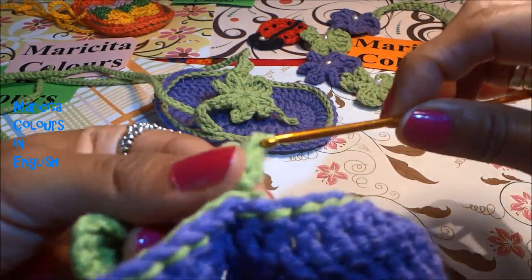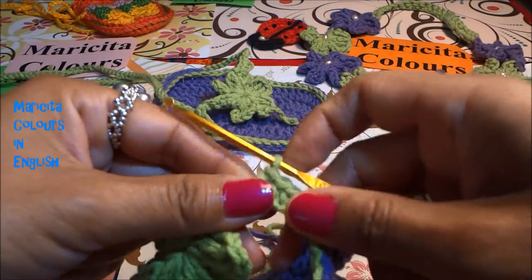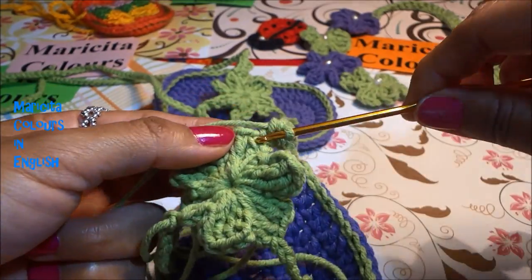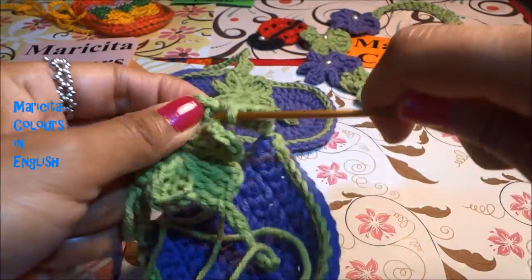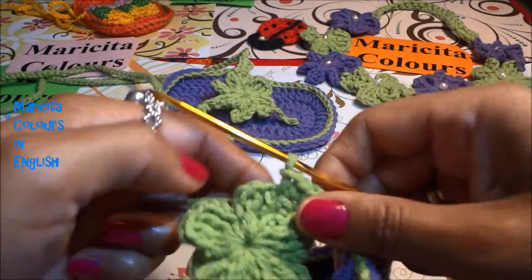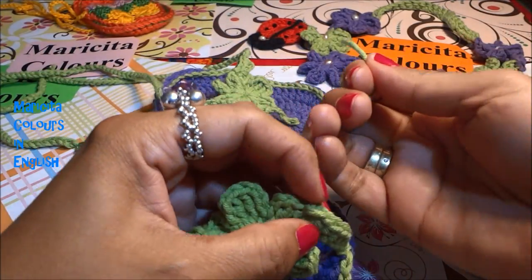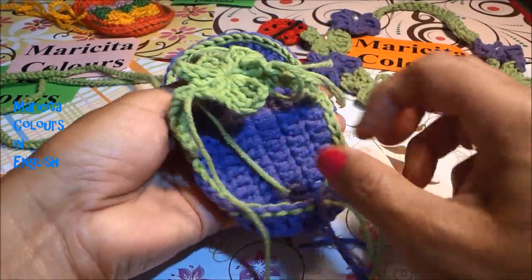In every stitch I make one single crochet. I enter into the flower again where I began making the chains, make the slip stitch, pass the yarn, cut, and finish passing the yarn — always push through the last stitch. The sandal is almost ready.